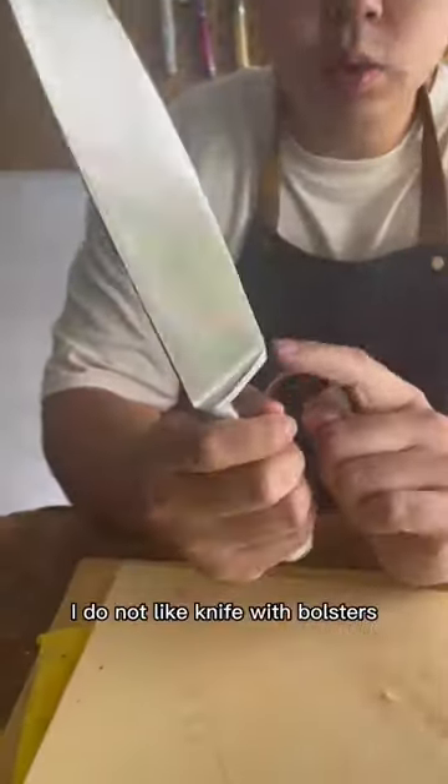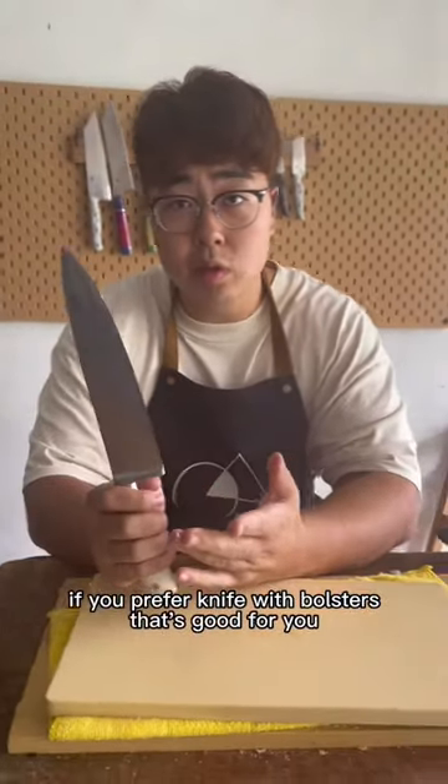It's a cheap soft steel. First bolster — I do not like a knife with bolsters. If you prefer knives with bolsters, that's good for you. Me, no.